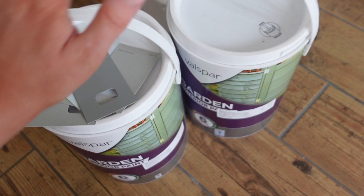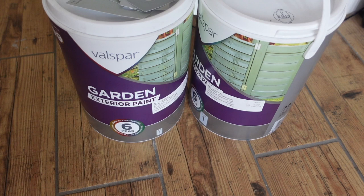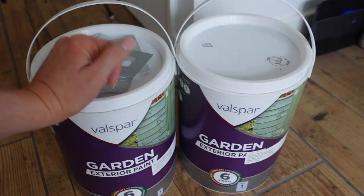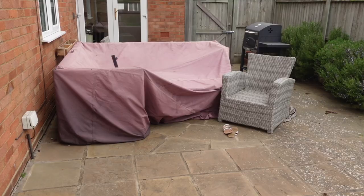I went for Glass Houses in the end. It's a grey but not a cool grey — it's a warm grey, which I think is perfect for fences outside. The two five-litre tins were about £80. I'm hoping that might be enough to do all the fences, but we can always go back for more. I wish I'd checked if I could order the paint online to get the cashback on it, but it is what it is. Right, I'm going to take you outside into the garden now.